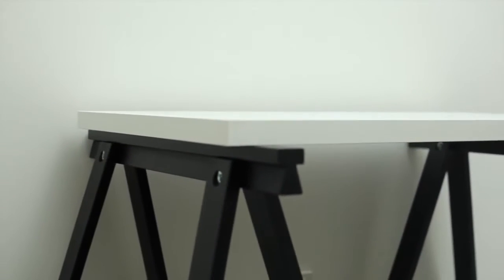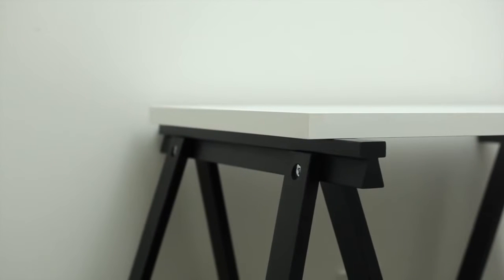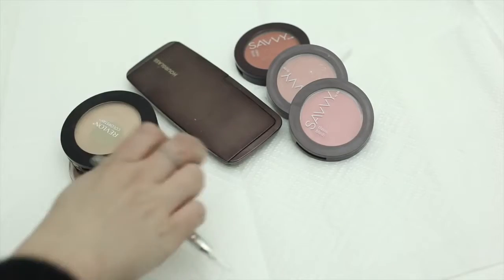So I got these trestle legs from Ikea and then this is just a flat wooden table top — you can get them from hardware stores. I don't want to make any mess on it so I'm just going to put down some paper towel before I start sorting my makeup all over the desk.